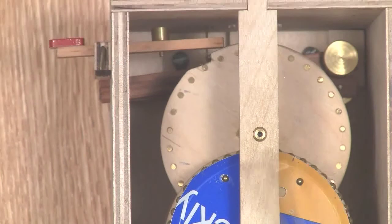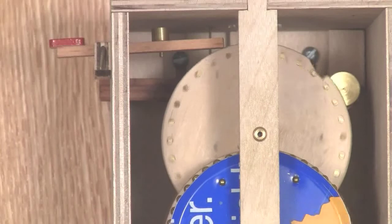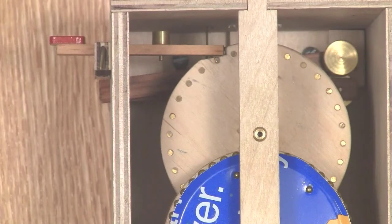Let's watch it in action. The button is pressed, the wheels go around, and the fan spins. When the notch comes around again, it stops.